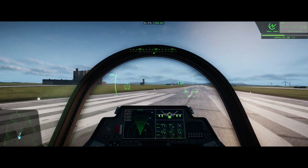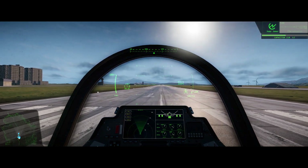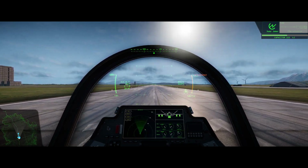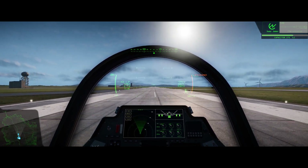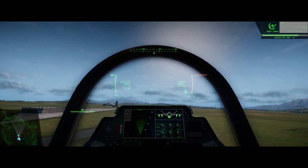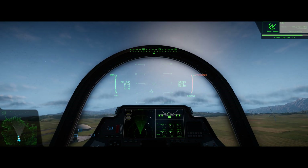Once you're lined up, you're going to increase throttle. Once we hit 100 knots, we're going to pull back — starting to pull back slightly on the stick. Stay on this centerline and pull back slightly. We're up in the air — make sure to raise your landing gear. And we are now up in the sky.